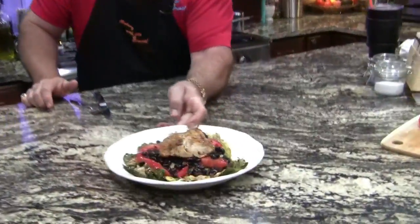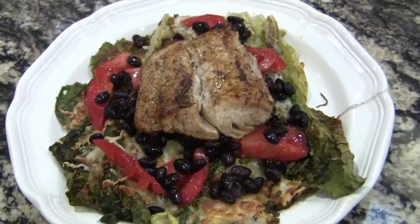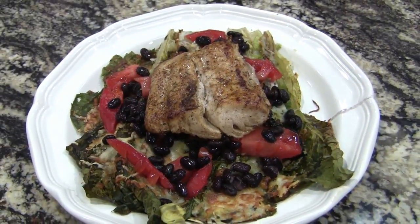I'm going to keep my fish for last. Here's a nice, healthy lunch that really looks awesome — I need you to take a look at this. That is really a beautiful plate that I'd be proud to serve to family, friends, and guests.